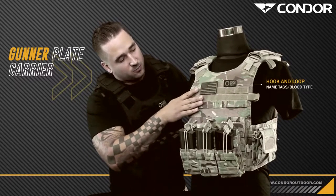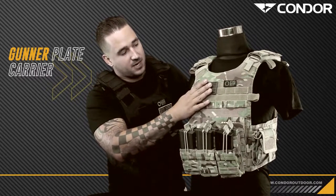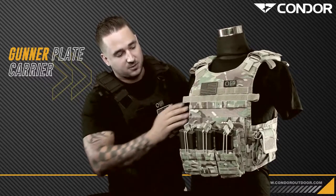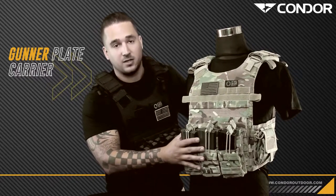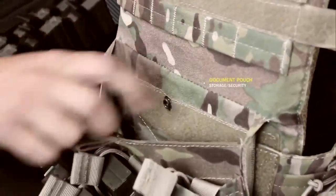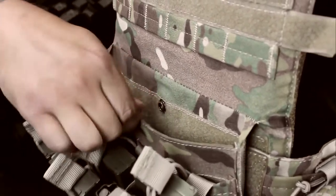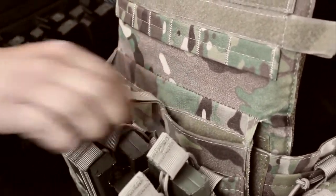On the front you've got the hook and loop webbing as well as the original webbing, so you can throw on name tapes, patches, or blood types, as well as mag pouches or anything else you need on the front. It also has a document pouch with a button and hook and loop closure. You can have a notepad, a map, or anything else you need on the go right there in front of you.